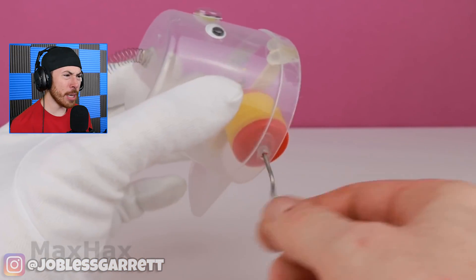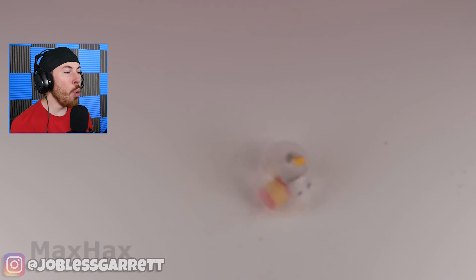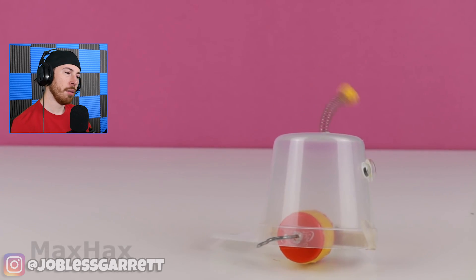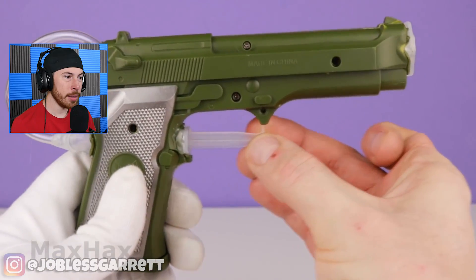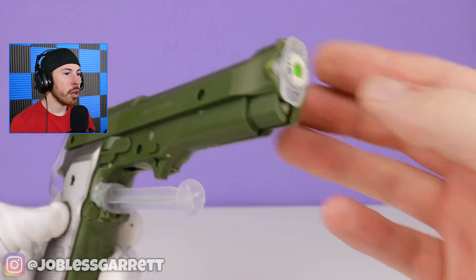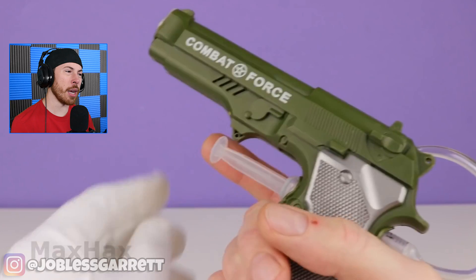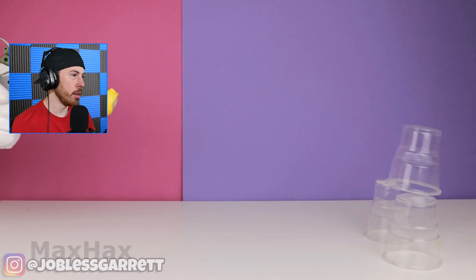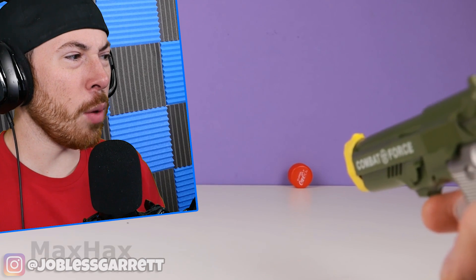Next up we got this weird thing — what is it even doing? No way, he made a little toy. All these ideas are so — okay, it's a toy gun. Then what do you do? That's cool, but it's already a gun. Let's see what he got — you pull the trigger as hard as you can. It works! Holy — it actually works really well.